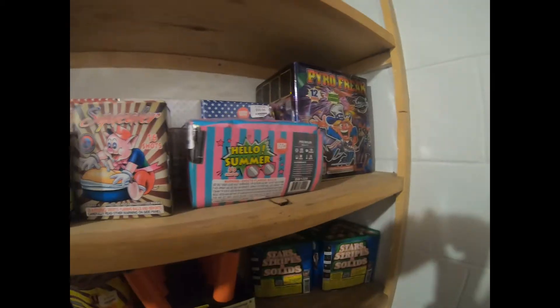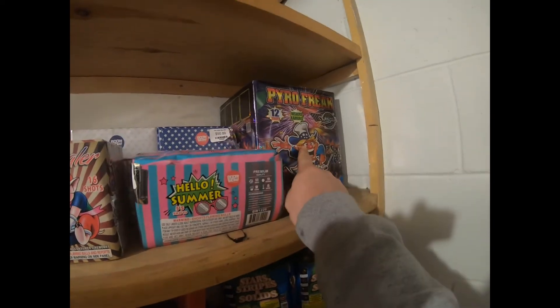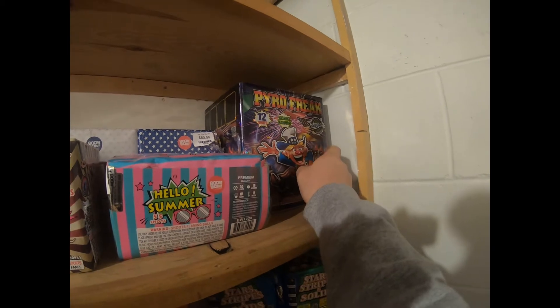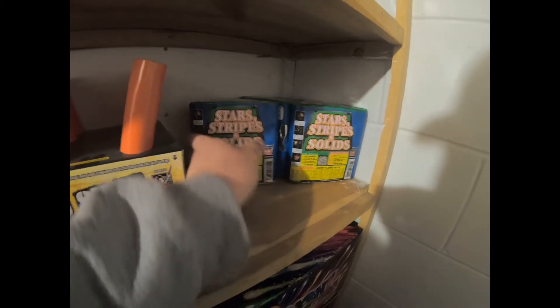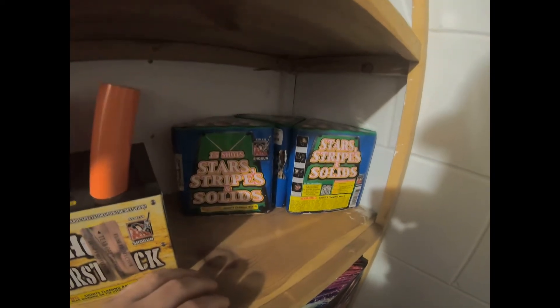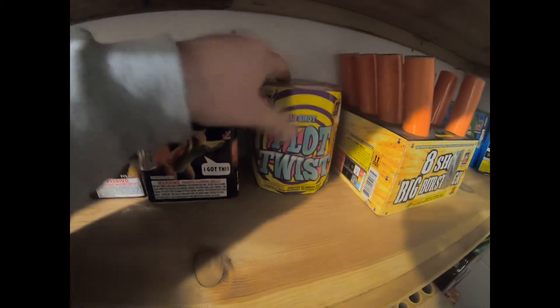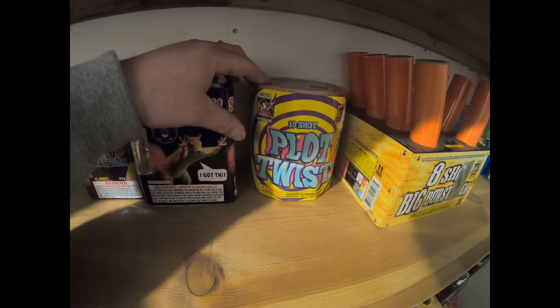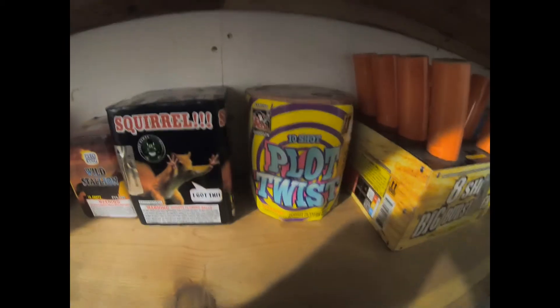We're mainly focusing on the Fourth of July since firework prices have gone up everywhere and it's harder just to have fun with them. Pyro Freak is very impressive — my buddy Bill did that one, it's by Miracle Fireworks, huge breaks for a 350 gram cake, almost hits like a 500. These little Star Stripes and Solids — Al kind of discontinued them because they didn't really sell on the shelf, but for $15 these are impressive, triangle-shaped, 15 shots. The eight-shot Big Burst Rack is one of my favorite cakes, along with Plot Twist by Shogun — every time that cake goes off you can hear the crowd hooting and hollering.